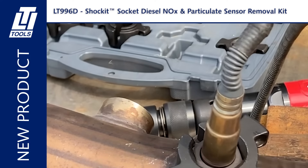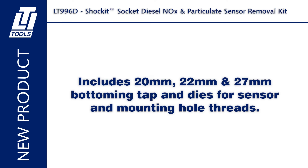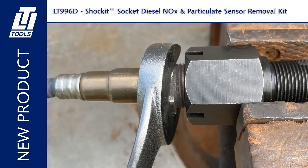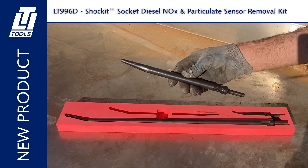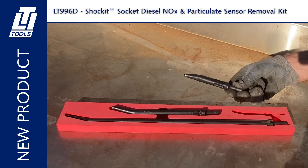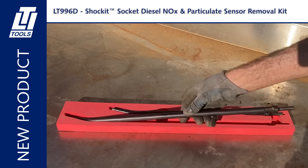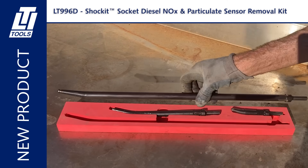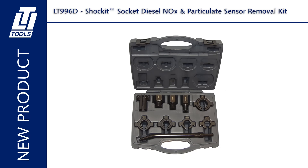It looks like they've designed a very well-engineered kit that should save mechanics a lot of time and frustration. The LT-1910P is an 11-inch punch that comes standard with the kit. The LT-1910PS is the short five-and-a-half-inch one, and the 22-inch long is the LT-1910PL. These can be purchased individually or in a complete kit.